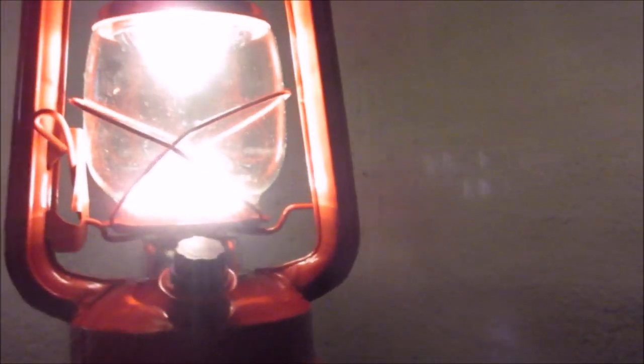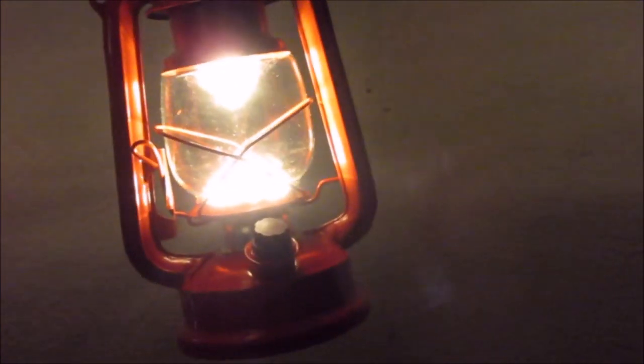Light output wise, I'd say a bit less bright than the oil powered one, but really not bad. The only thing that really looks not good is all the LEDs down here and this cone thing. So adding a frosted glass is a very good idea.